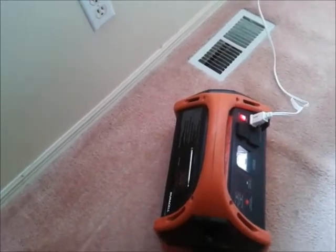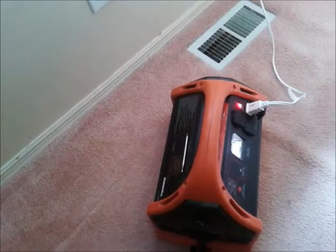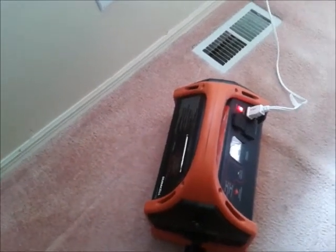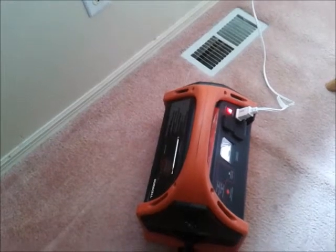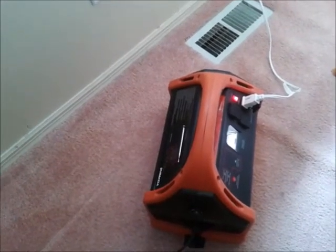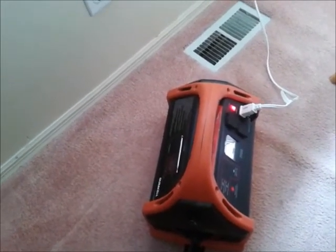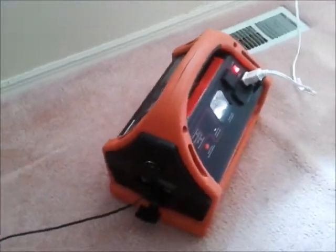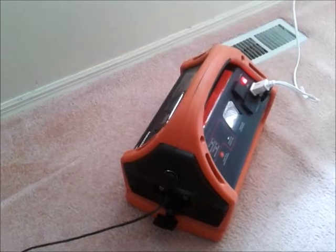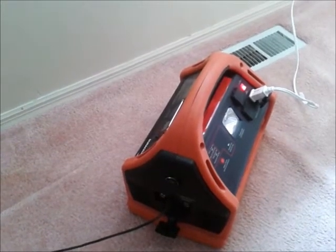I'm just gonna see how long this will run and how much charge it will put in the battery while still running the fan — just a simple little test. The battery, once it gets to 20%, shuts off and sends an alarm telling you to shut it off or you'll do some damage. It had done that, so now I'm just gonna see how long it'll last.